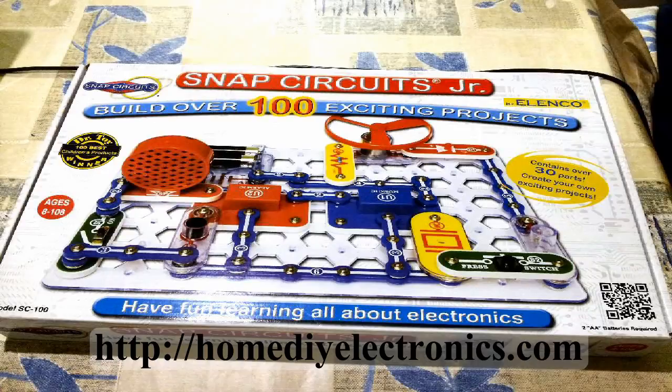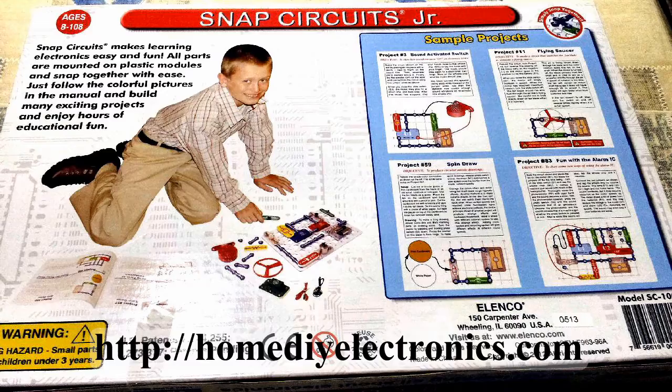I decided to get the grandkids a Snap Circuit kit this Christmas. It's similar to the one I started with 50 years ago, so I know that they're going to love this. There's more about me and how I started on the website, if you're interested.